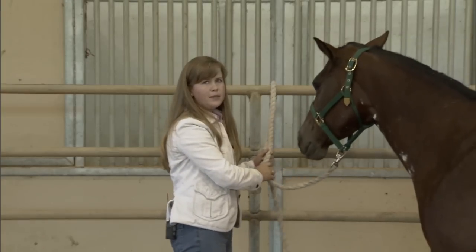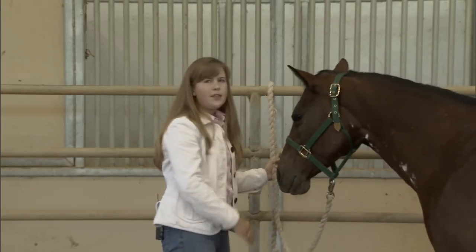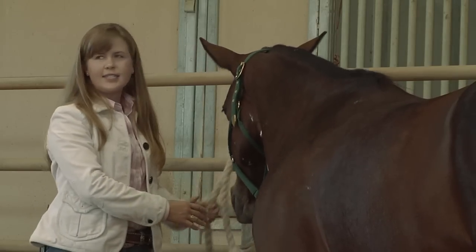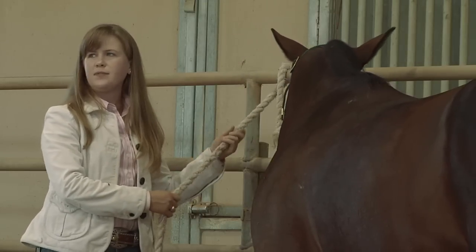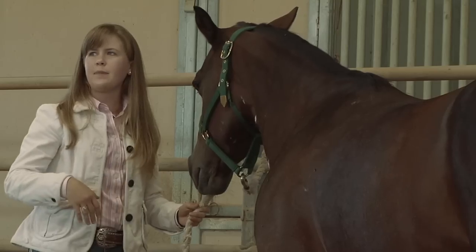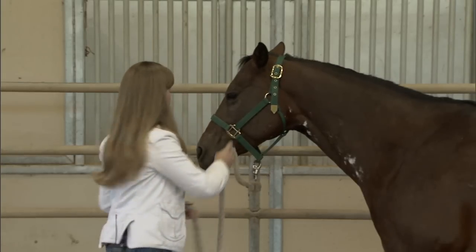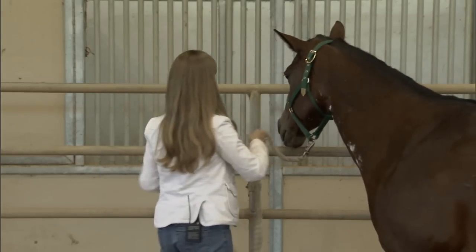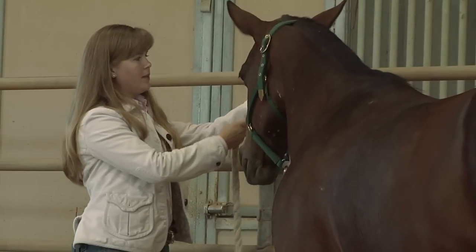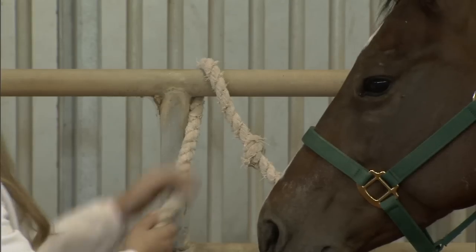One of the common mistakes people make is tying the horse so loose that they can reach down and eat some grass. That sounds nice for the horse, but it is very unsafe because they can get their leg caught over the rope as they happen to be walking along and grazing. As we approach the fence, we can loop the rope around the fence, tie them pretty short, and use some version of a slip knot.